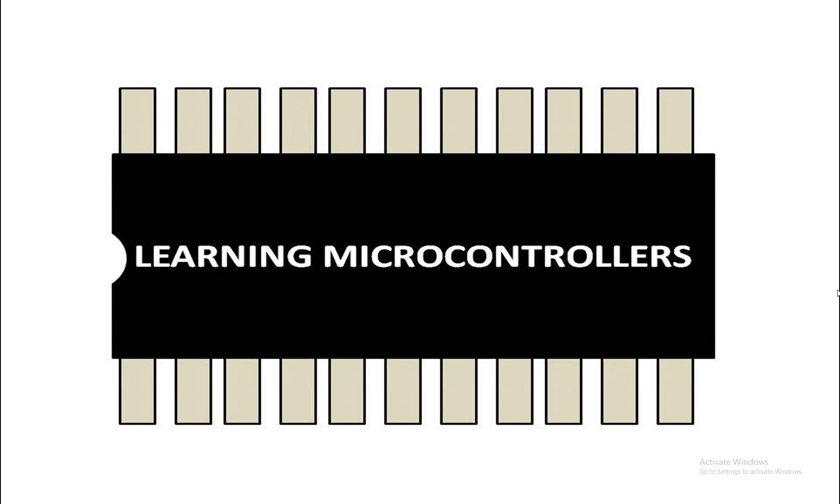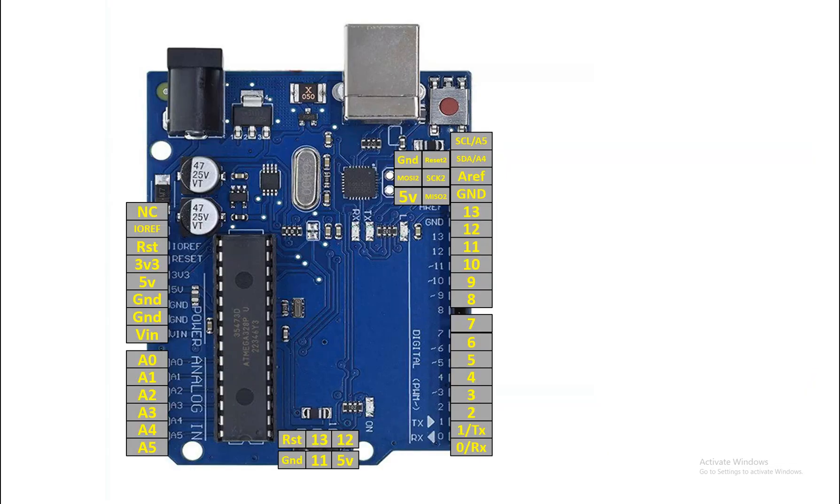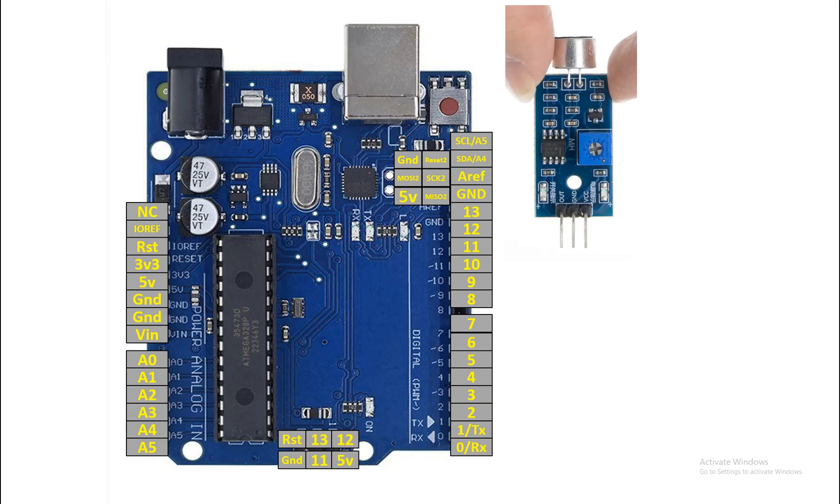Hello guys, welcome to Learning Microcontrollers. In this video I will show you how we can detect sounds using an Arduino Uno and a microphone module. This over here is our Arduino Uno, and this is the microphone module, easily available in the market — this is our mic and below is the module.